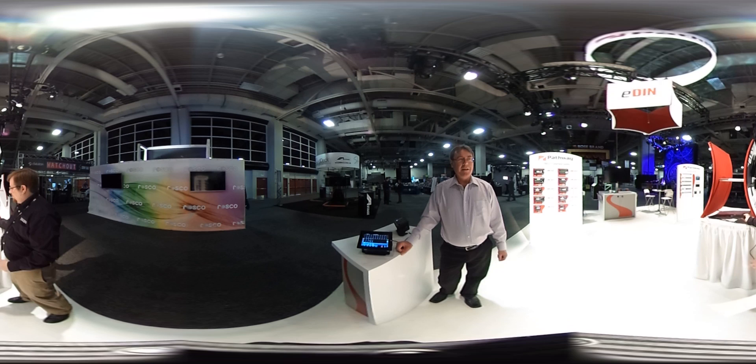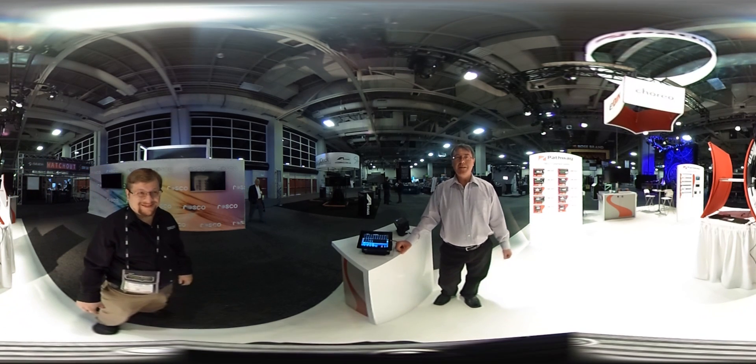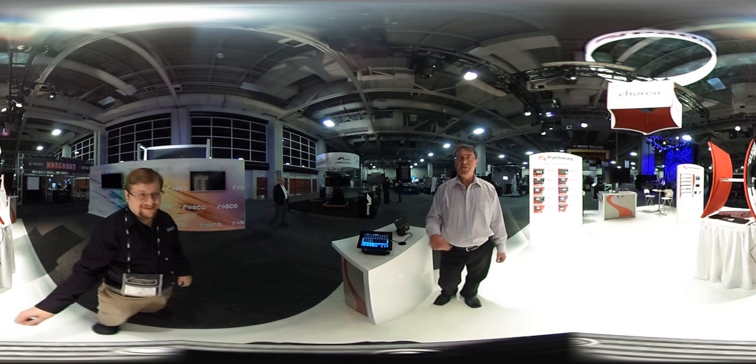Again, I'm Robert Armstrong from Pathway Connectivity. Thanks for watching me ramble on a little bit here at USITT 2016 — and you folks are missing great skiing.